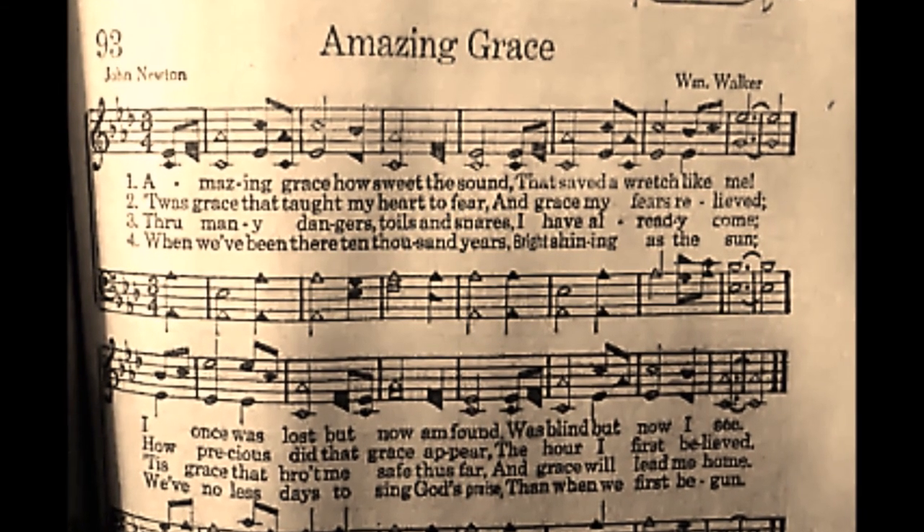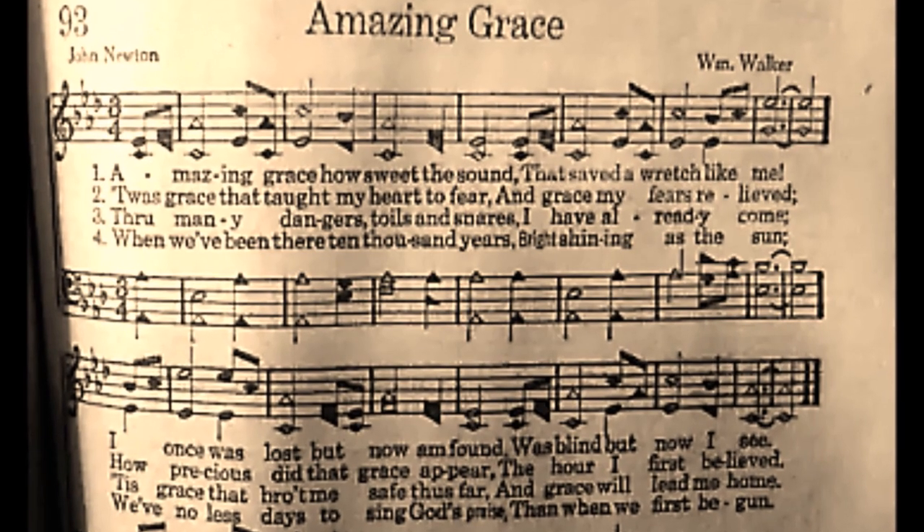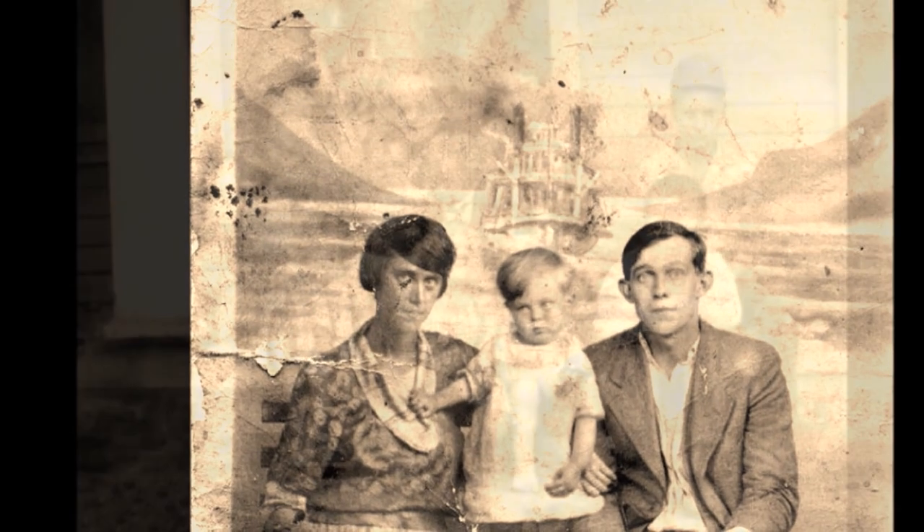When I was a little girl, I grew up in the mountains of Appalachia. I still have a lot of family that lives there today, and it's still very mountainous, rugged, somewhat isolated, but very beautiful.